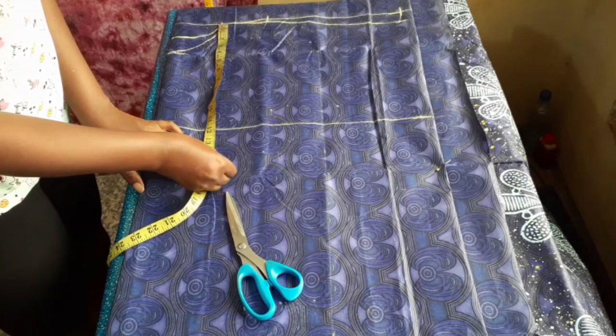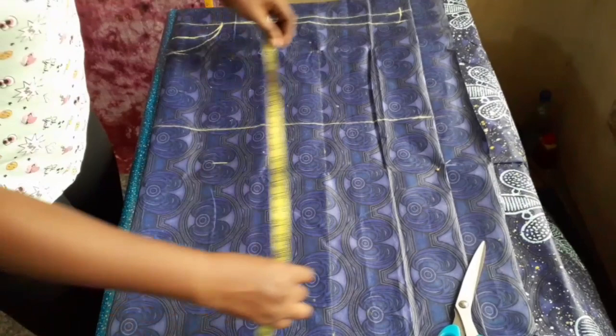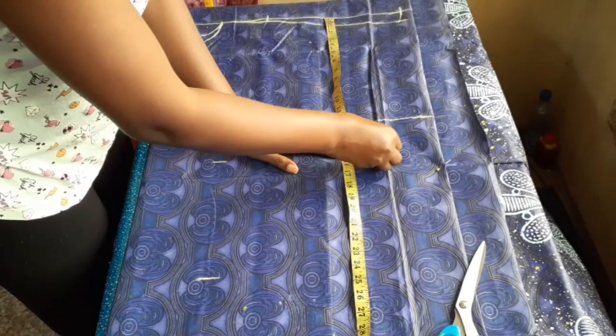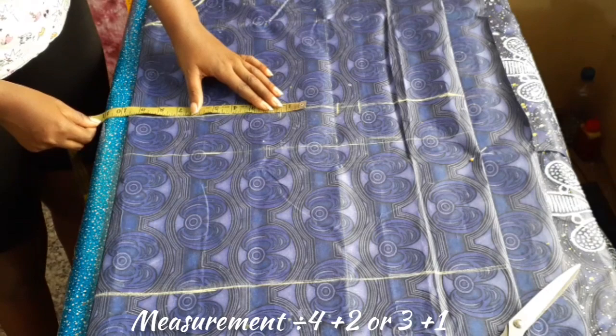From the shoulder, I measured my vertical waist measurement of 15 inches and also my hip measurement of 24 inches, and I drew a horizontal line all the way to the edge.